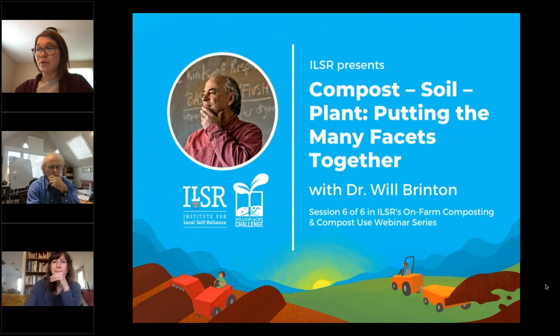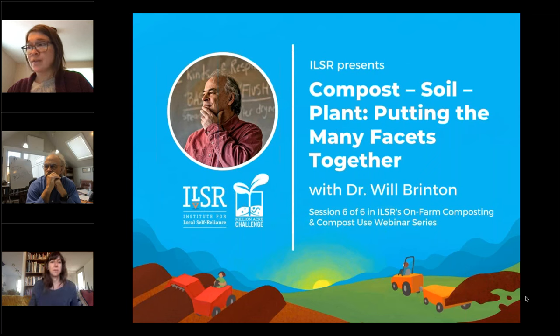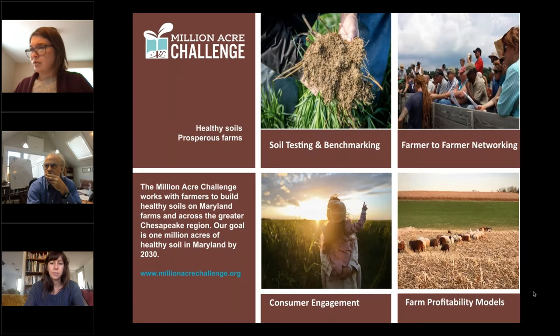Everyone is in listen-only mode. We will be taking questions at the end of the webinar, so please enter them as they come up in your GoToWebinar control panel. This webinar is being recorded and a copy will be sent to you later this afternoon.